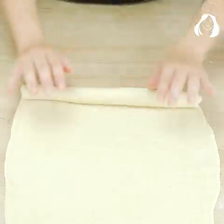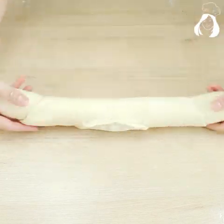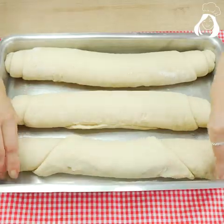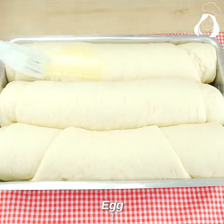Using your hands, let's roll it this way. When it gets to the end, press the borders to make sure it won't open. Repeat the same process with the other parts of the dough and put it in a greased pan. Let it rest again until it doubles in size.